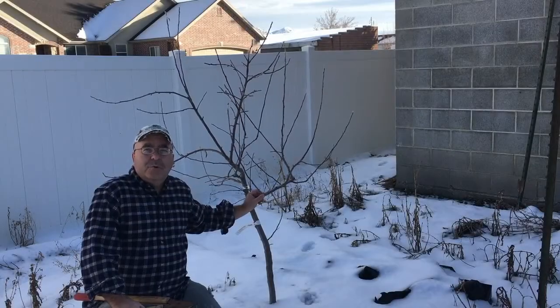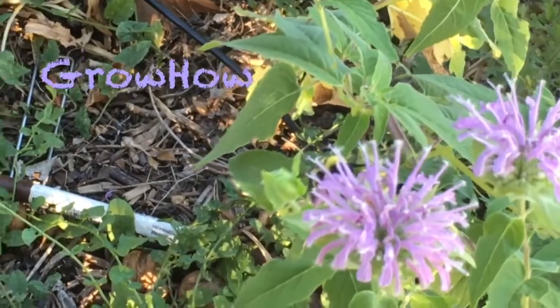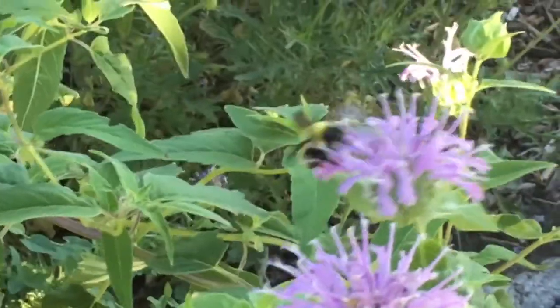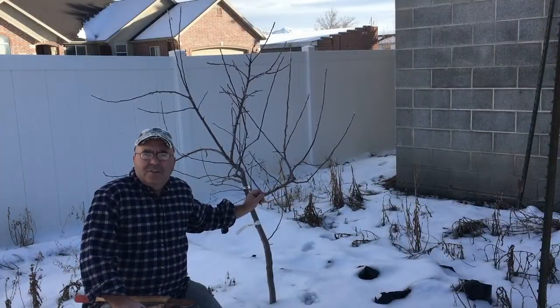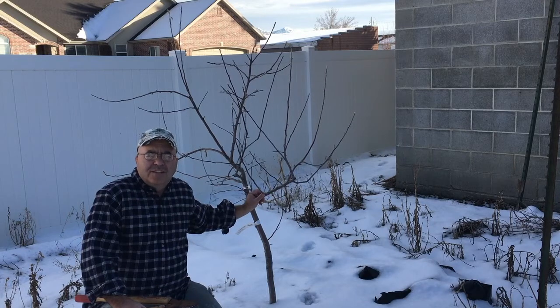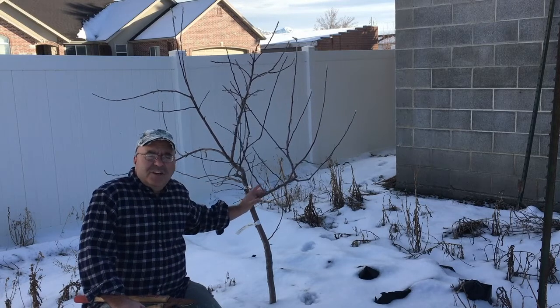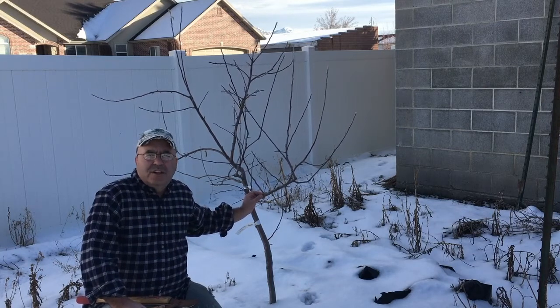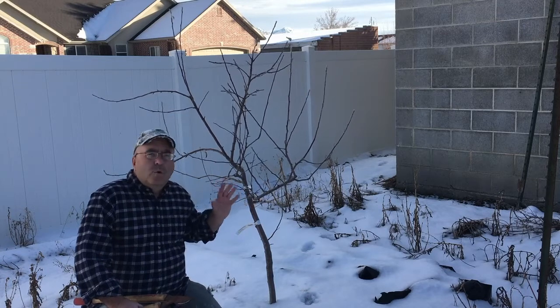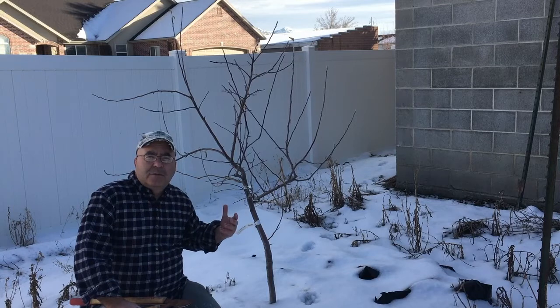Hello, this is Alex with Grohow, and today we're pruning this Fuji apple tree. One of the big points that I really cover in my videos is pruning trees. It's extremely hard to show on video, but this year I wanted to be able to see the whole process, and I've got some before and after shots I'm working with to show you what a tree does look like now, and talk about the process as we go.